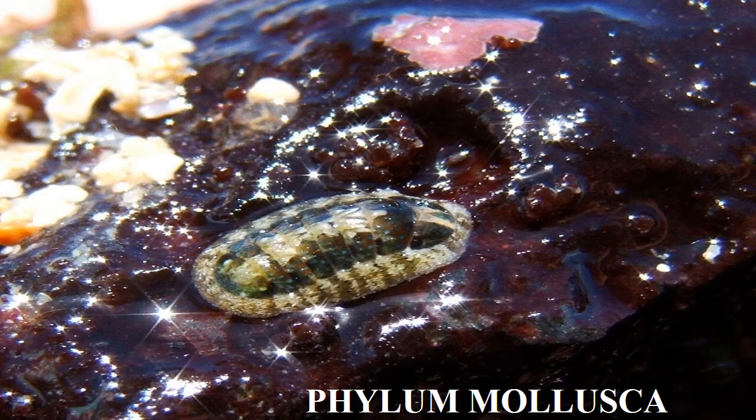This brings us to Phylum Mollusca. These guys include your mollusks and your chitons, which is what you see in the picture here. This is actually a picture taken by Professor Dempsey in Hawaii — he just happened to snap it as he was going by and saw the chiton. It wasn't until he got back to the hotel and pulled it up on the computer that he realized he had all these nice solar flares coming off the rock. So whenever you're out in the field, it's always a good idea to snap pictures any chance you get, because you never know when you might get a gem like this one unexpectedly.